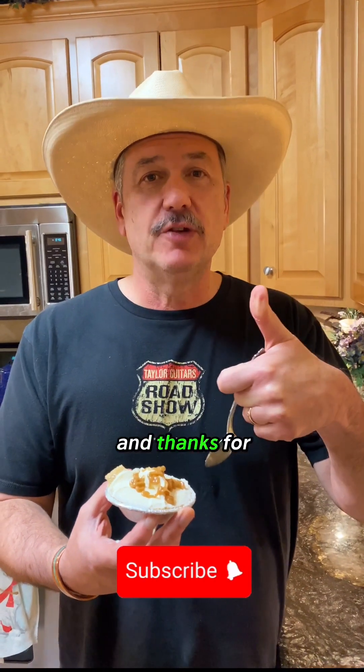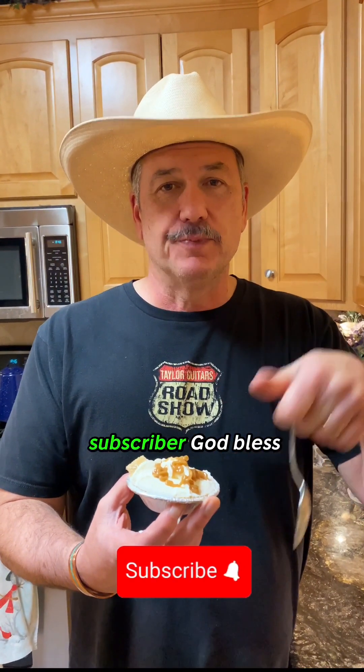If I was blindfolded, I would swear this is a cheesecake. Hey, subscribe — let us know what you want to watch next. Thanks for being a loyal subscriber. God bless.